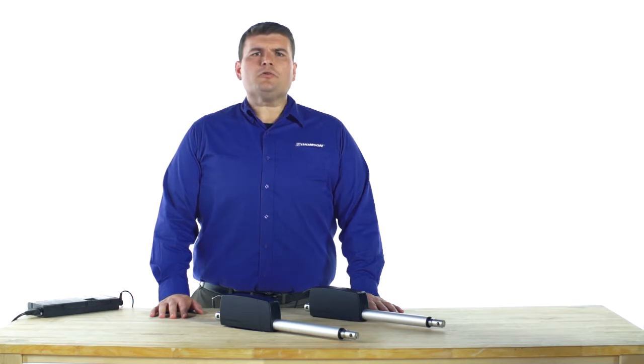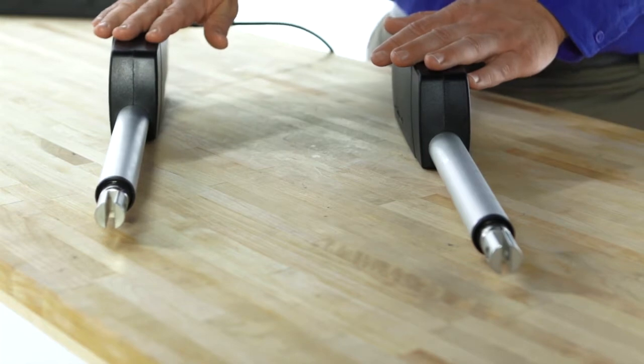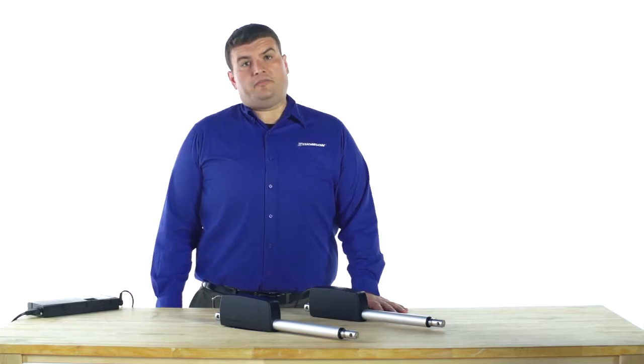The Thompson WhisperTrack actuators can be ordered with a digital feedback option that allows for the synchronization of two or four units. In order to accomplish this, you will need a Thompson control and WhisperTrack actuators with the digital feedback option. This is a quadrature signal hall effect device.